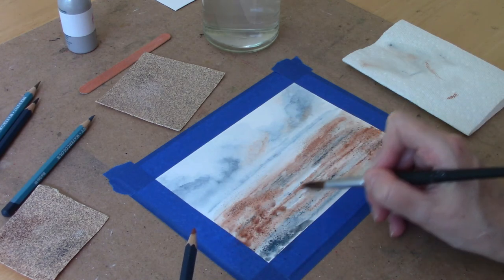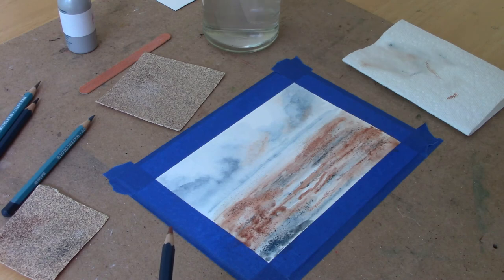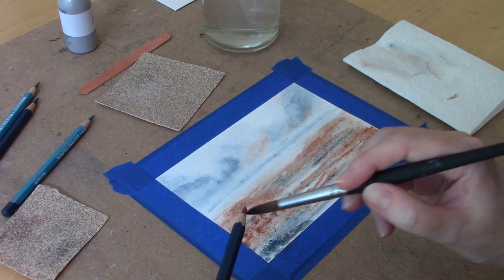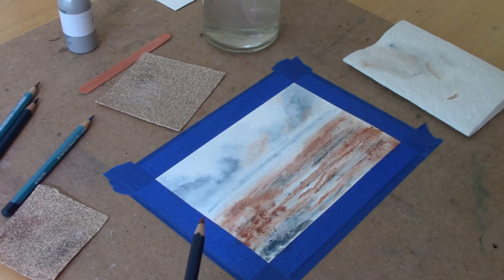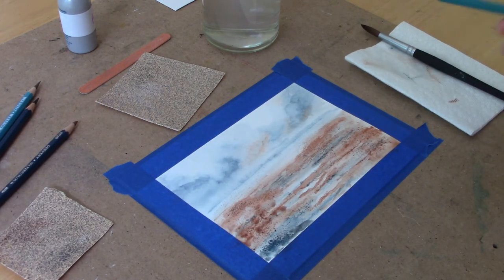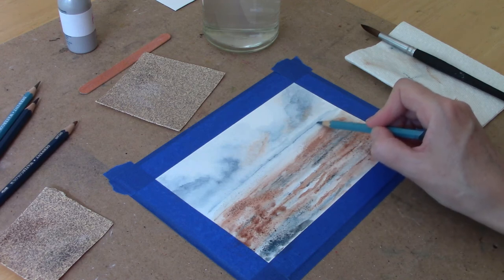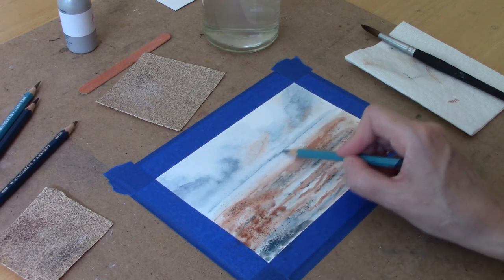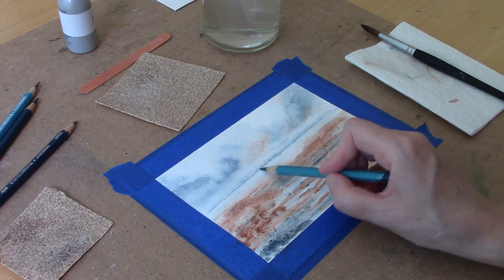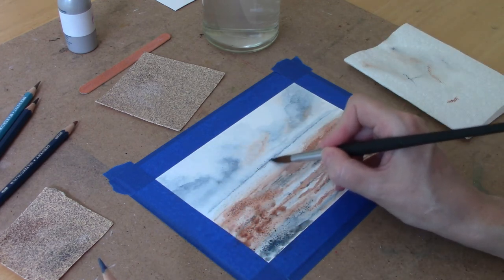I'm just going to add some color picked up right off my pencil. One final thing — I'm going to darken my horizon line a little bit. I like the contrast between the horizon's edge and this area that's a little bit lighter, but I just want to strengthen it a little more. It's a little too soft.